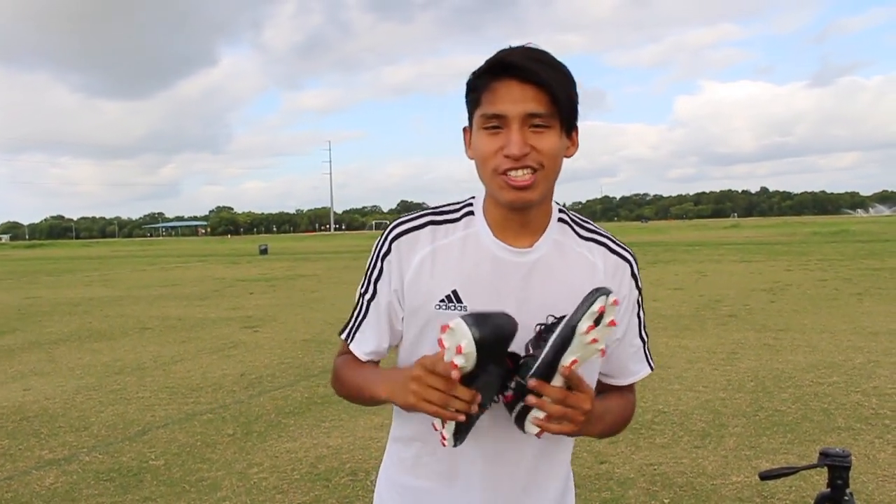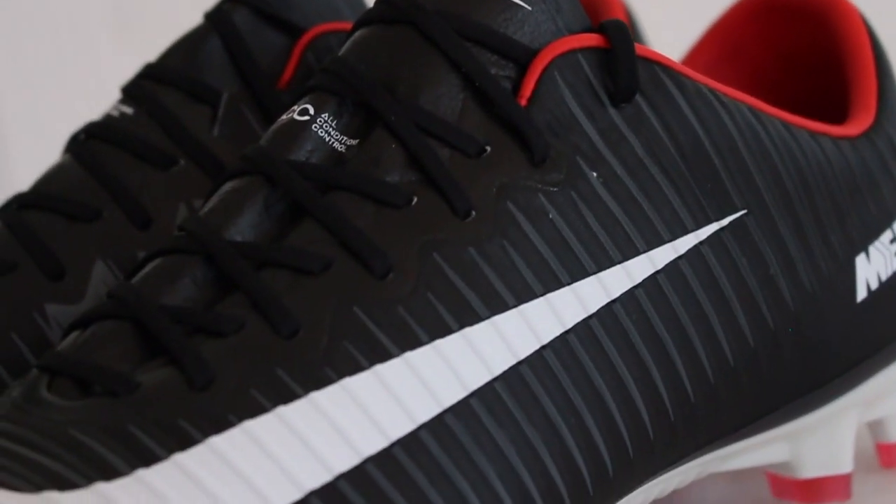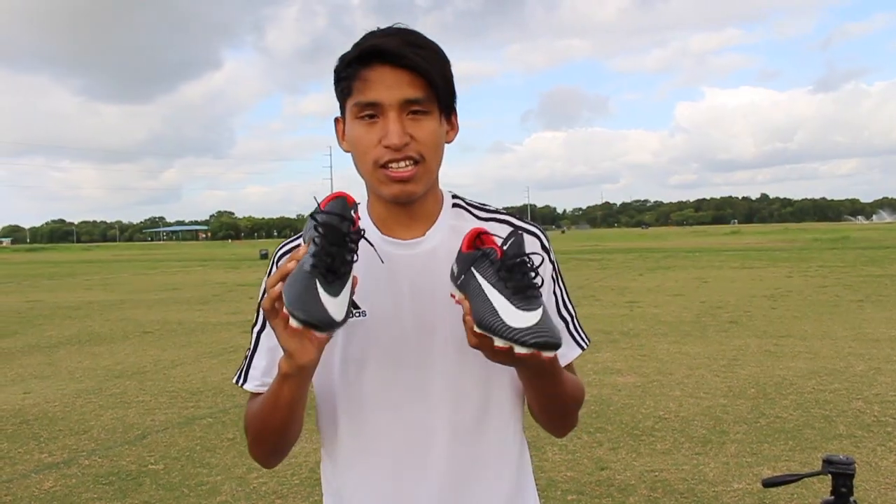Hey, this is Michael with WVX123 here and this is going to be a review of the Nike Mercurial Vapor 11 in the Nike Pitch Dark Pack colorway. Hope you enjoy this video.